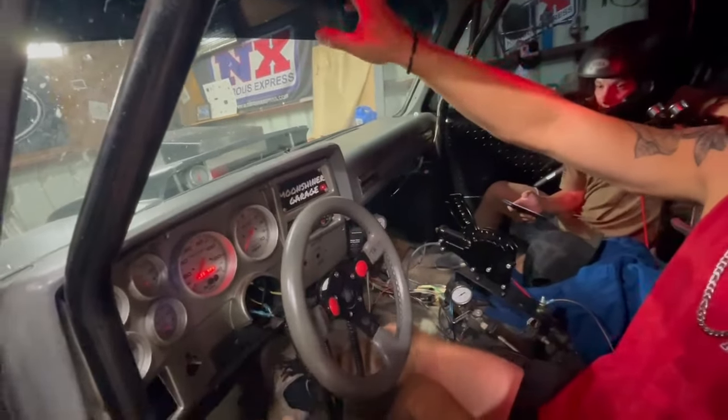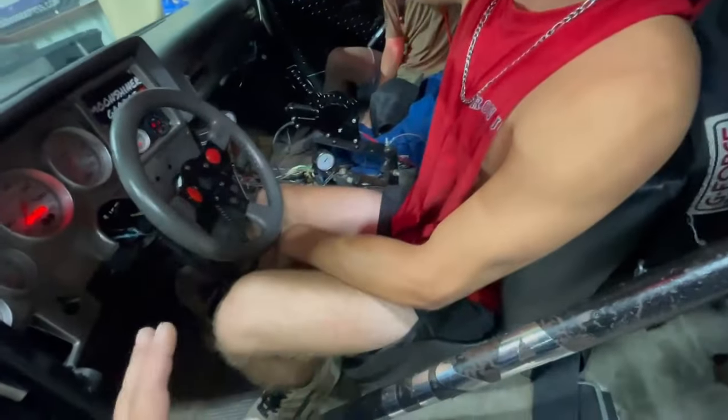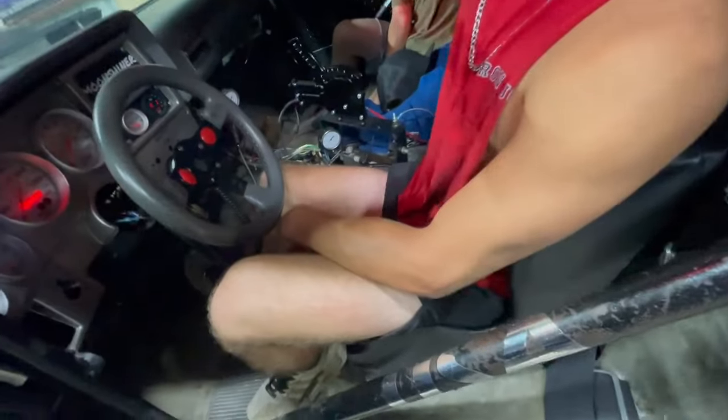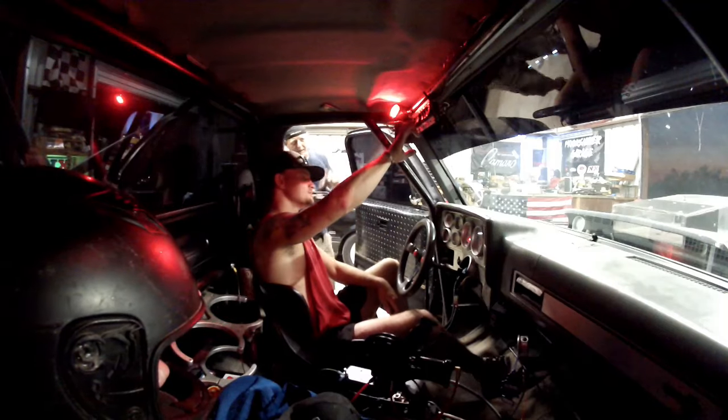Don't give it any gas — it doesn't need any gas. You only two-pedal it when you first start it; that's why I don't crank it when you get here. After that it should start by itself. Now you flooded it — what did I tell you?